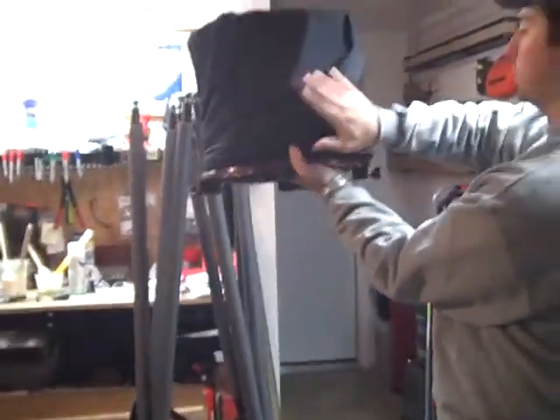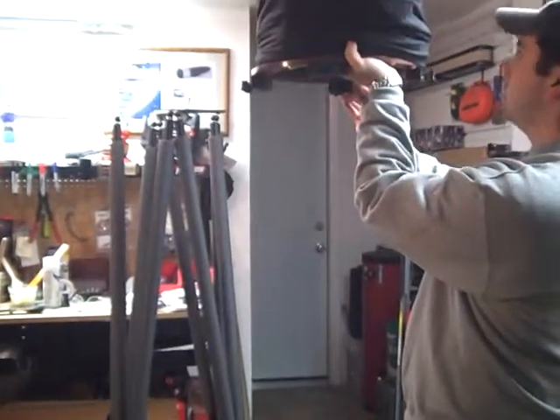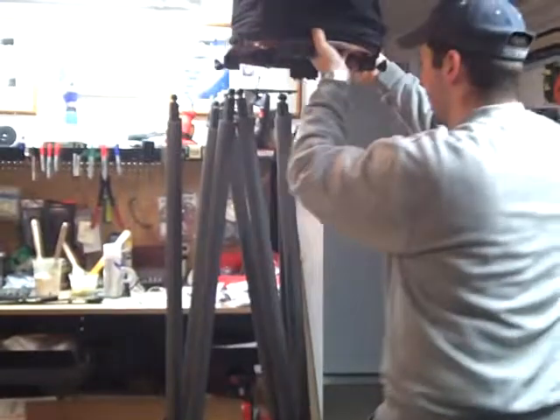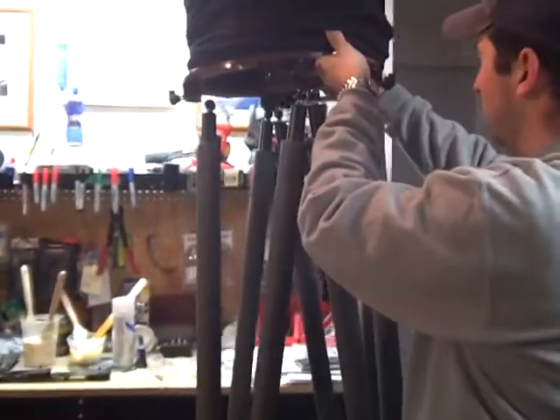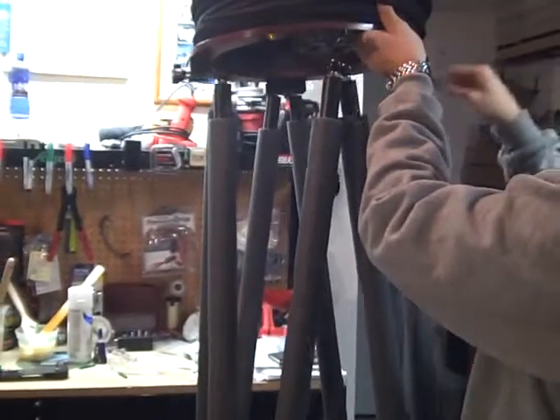So we're going to take the focuser here, and we're going to take the bottom blocks on the bottom of the upper tube assembly, and we're going to start to put them onto the ball ends here of the truss poles.